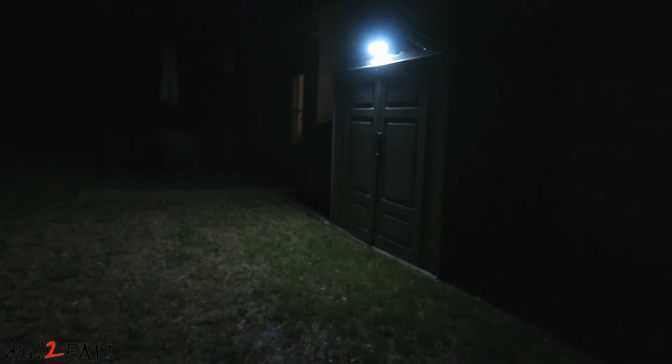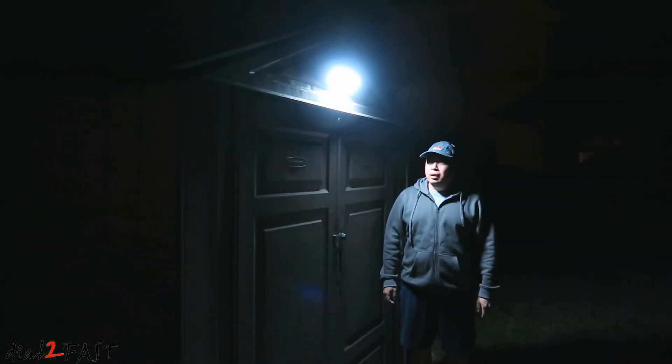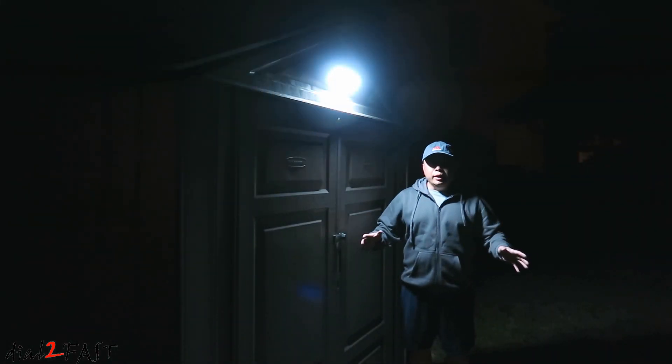Here's a look from the side. The light will turn off automatically after about 40 seconds, but it will turn on again once it detects motion. With this light on you can see the whole area is well lit.